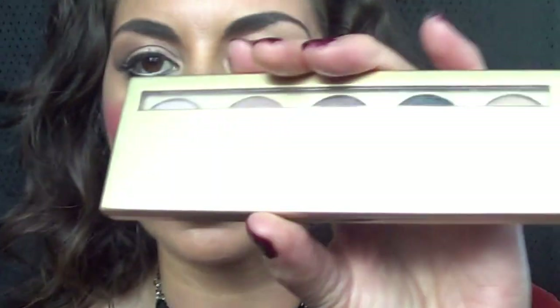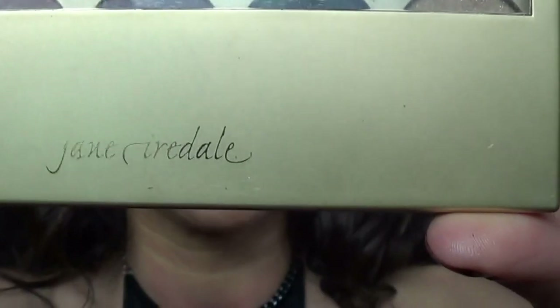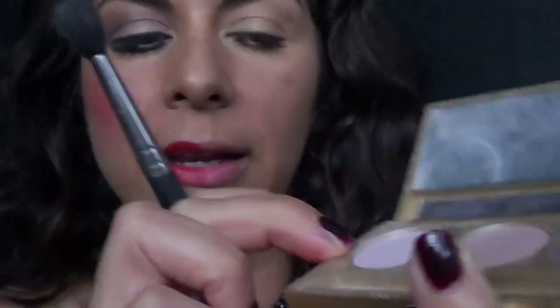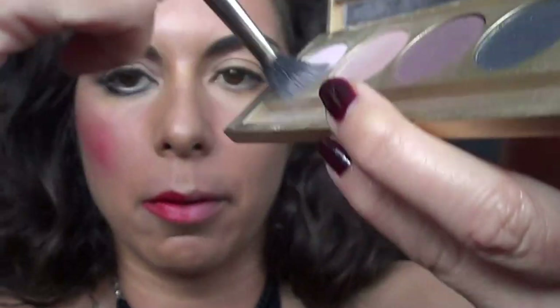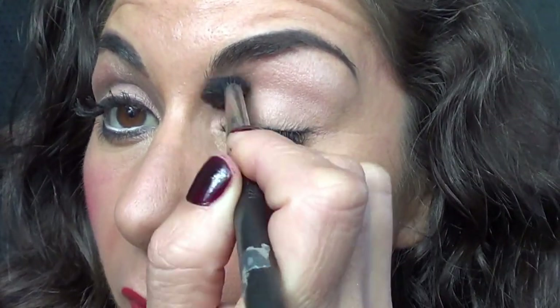The next step: I'm going to use a bigger fluffy brush. I'm using a Jane Iodale eyeshadow kit — it's got five colors in it. The color I want to use today is the nude. Pop that product on all over the brush and get it all over the eyelid.